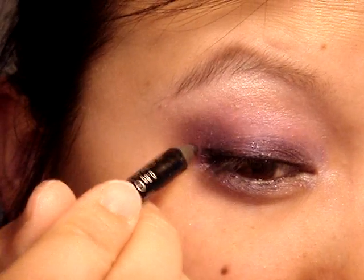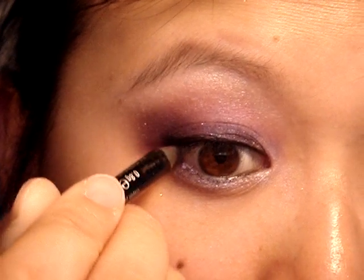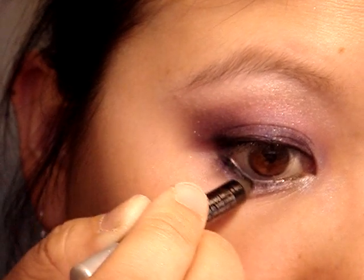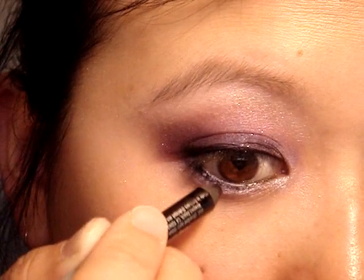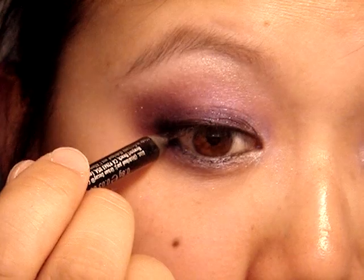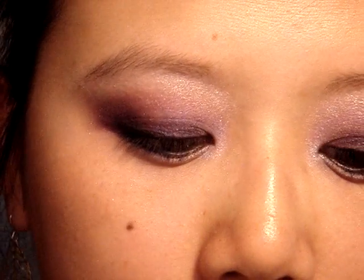I'm just going to wing it out just a tiny bit at the end, then apply a little bit of liner on the bottom — not too much, you're almost just bringing that waterline color down. Then I'm going to curl my lashes, put on mascara, and meet you guys right back.